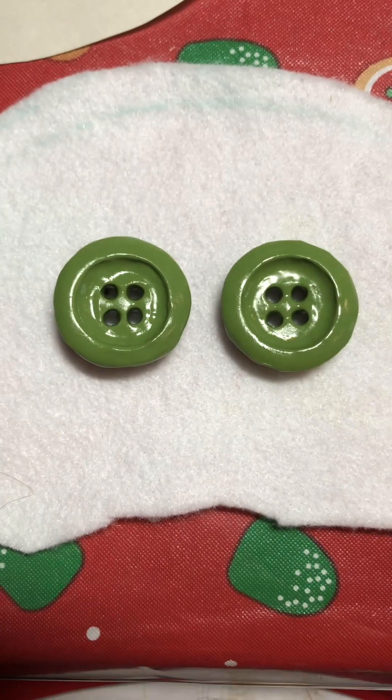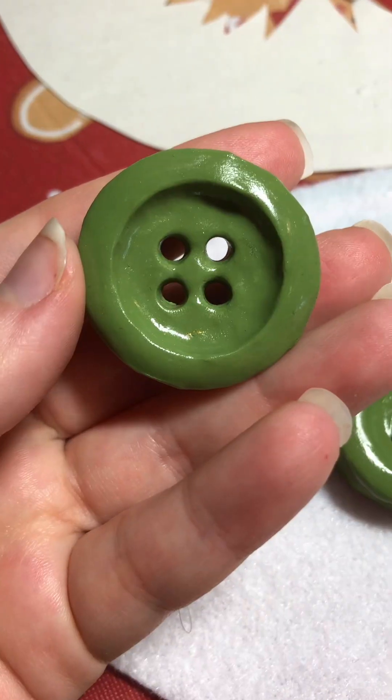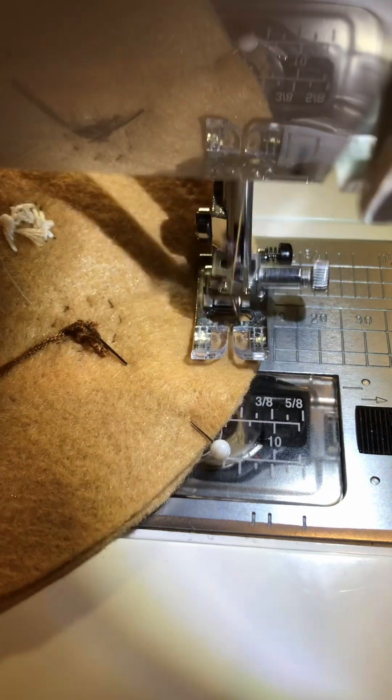I'm back with another plushie commission. This time, I'll be making Hazel Reinhart from RWBY, and I was so excited when I got this one because I haven't made a RWBY character into one of my dolls since I made Salem back in 2020.